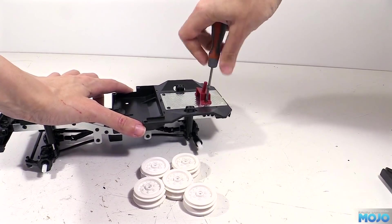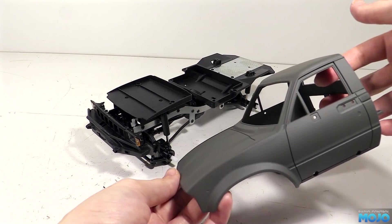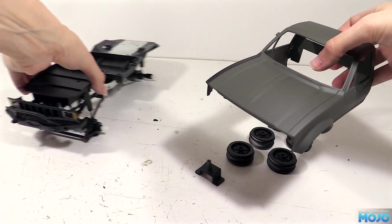Here we go then. One painted mount, a set of black wheels, and the cab in camo green with one wing black to try and look like a hastily replaced panel that never got painted. It's going to add a bit of contrast at the very least.